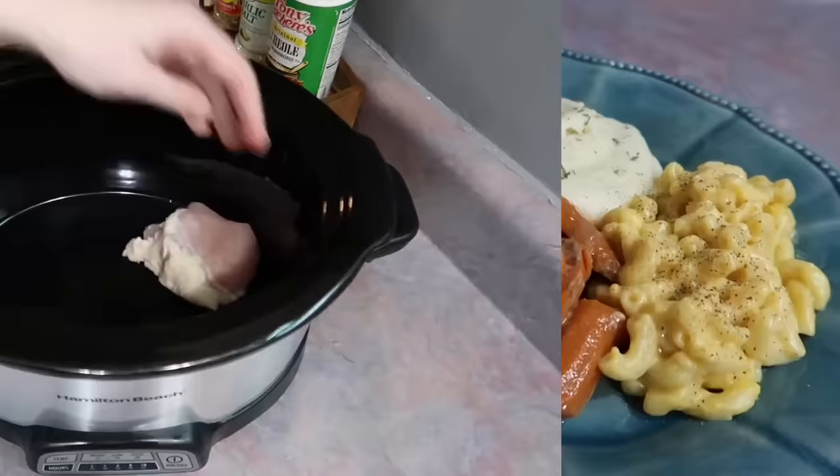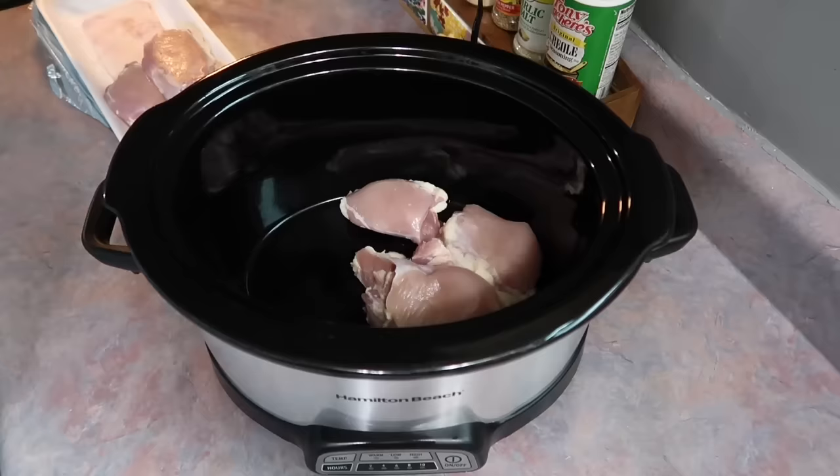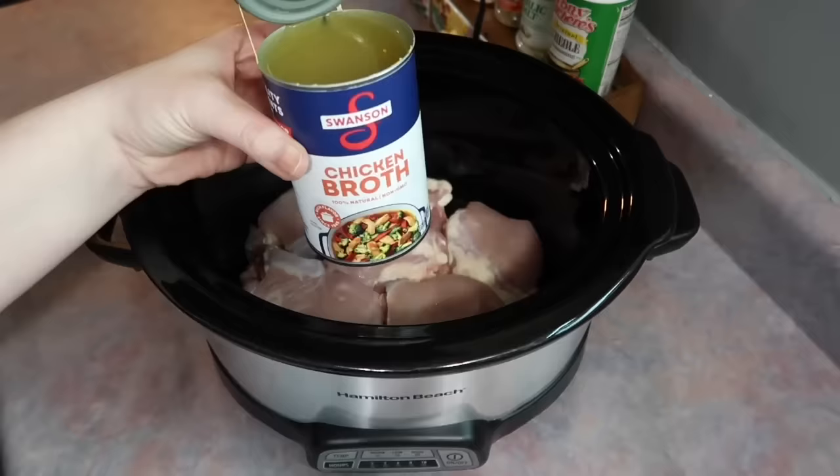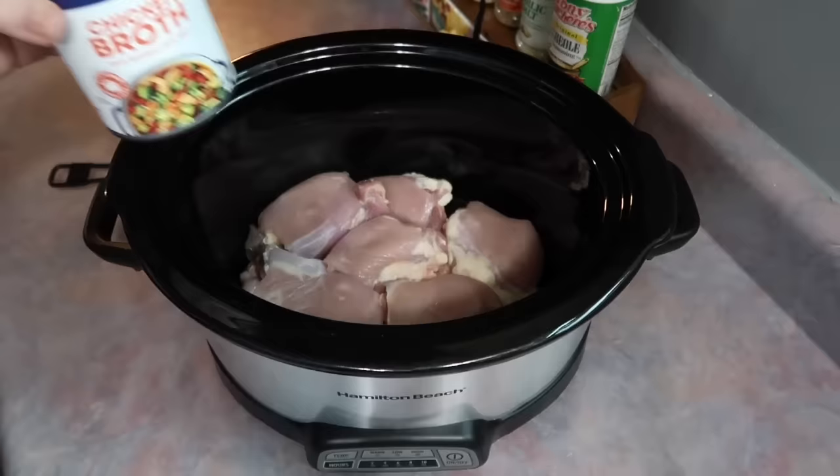First up I'm going to be making chicken pot pie, and I'm going to go ahead and tell y'all that this is the best crockpot version of chicken pot pie that I have ever come across. It is our number one favorite recipe out of this whole video.